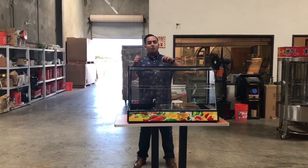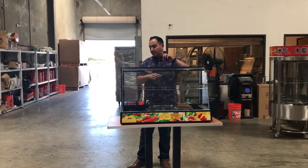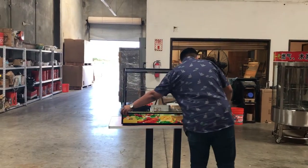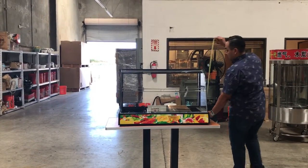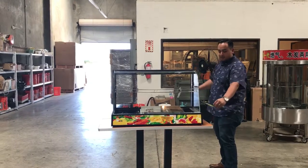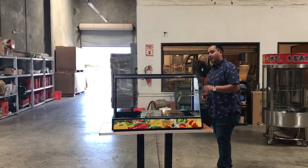If you guys want to order this beautiful warmer, go ahead and order it today. Let me give you the dimensions first — that's one thing I forgot. Running from left to right it's about 38 inches. From the bottom to the top it's about 24 inches in height. And from front to back we have about 18 inches. So those are the exterior dimensions for this unit.